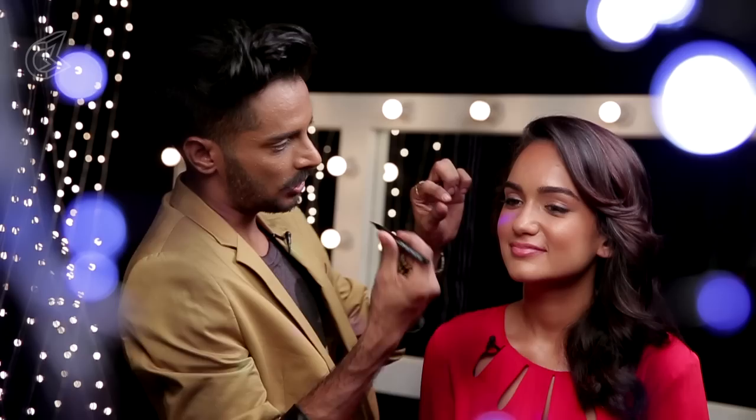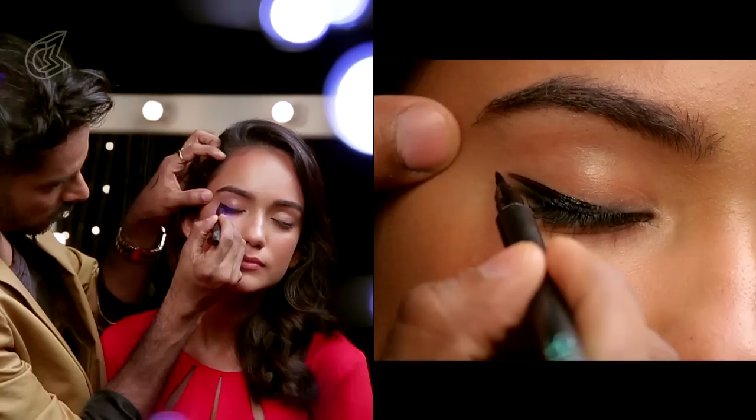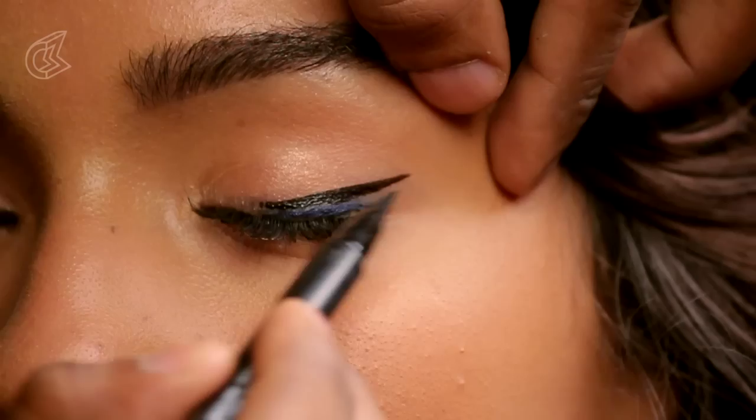Now, very quick, easy steps. This is a felt liner — you can use a liquid liner, pencil liner, as long as it's a liner. I'm using a solid black against this red dress, very classic and beautiful. I'm just going to wing this from here. I'm going to wait for that to dry and do it to the other eye as well.